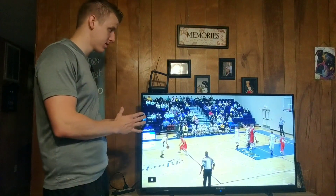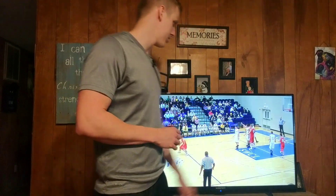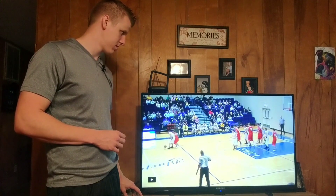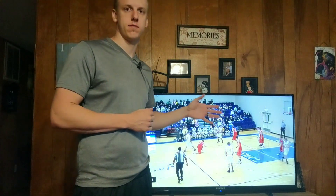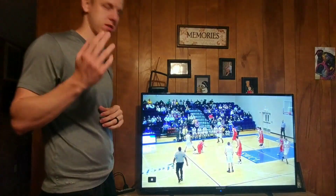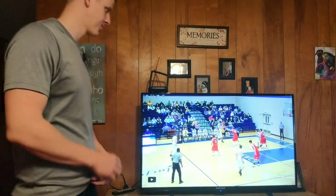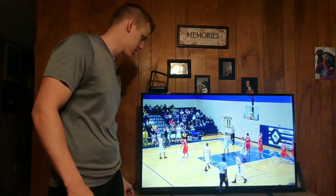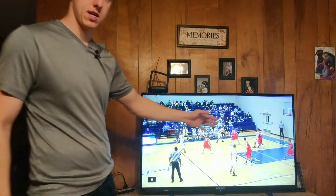Let's go ahead and break down another play that I did wrong in this game. This time we're playing man-to-man defense, and right now the ball is right here and I'm right about in here. My man has the ball right here and I'm kind of playing off of him, just because I kind of know that he's not really a shooter. I'm just going to play this through and then I'll bring it back and walk you through it.